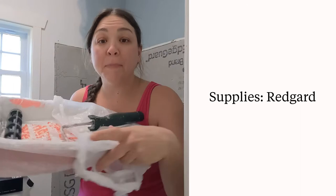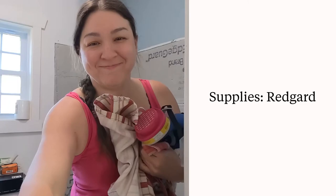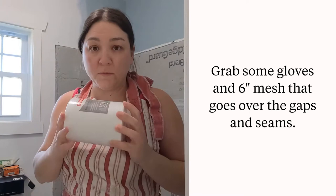I lined my roller bin with plastic bags just to keep the mess to a minimum. The other things you're going to want are painter's tape, a really good mask because it smells, and something to cover your clothes. You also want to protect your hands, so wear some gloves — dual layer nitrile gloves are recommended. You also want some sort of six-inch membrane fabric that helps waterproof.